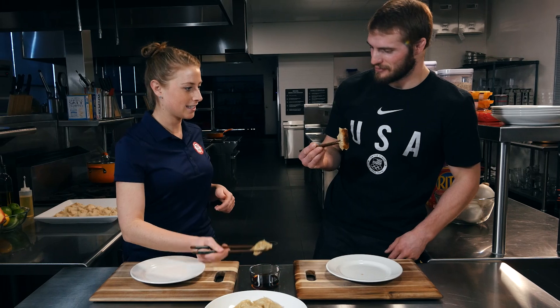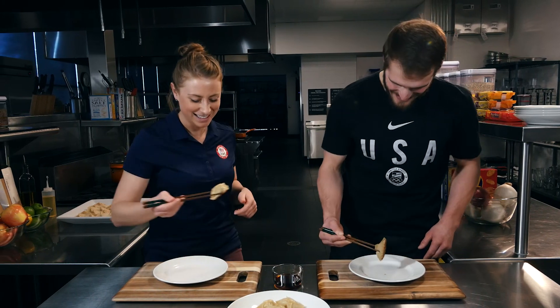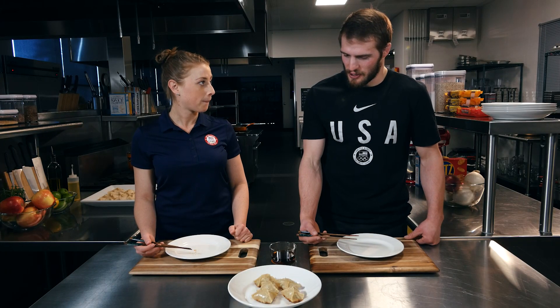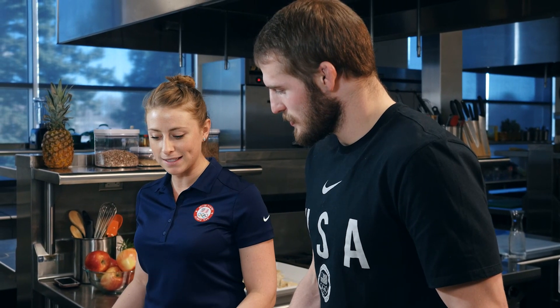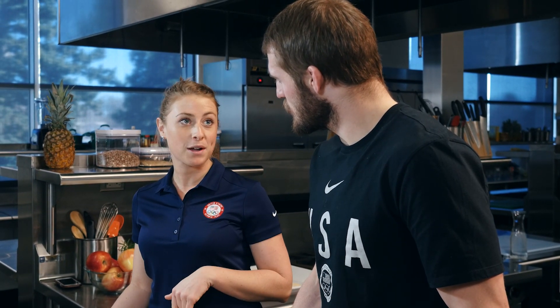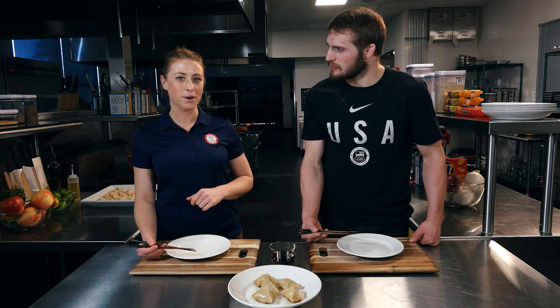Sounds delicious. Cheers! Well, thank you Stephanie. This was a great experience and a good recipe to enjoy at home. Absolutely, I'm glad you came to make these. These would be great to make while you're watching Team USA at the Tokyo Games too. For more recipes, go to teamusa.org.